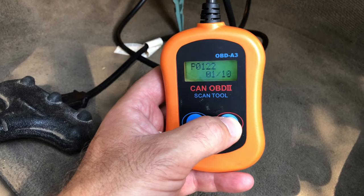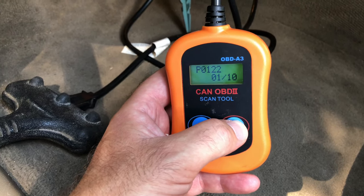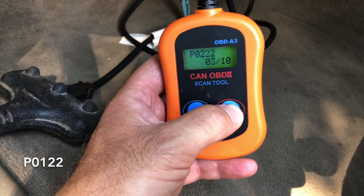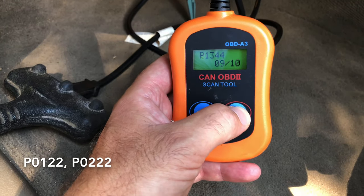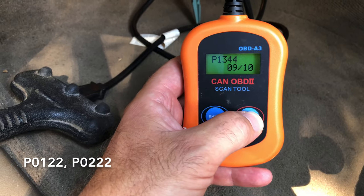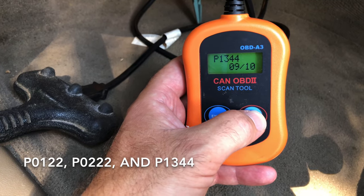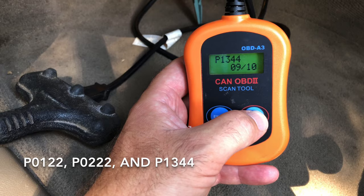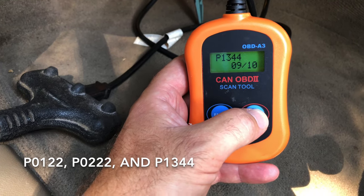Among the fault codes this thing is throwing, the ones of interest to us are P0122, P0222, and P1344. P1344 is specifically related to the throttle position sensor, so I think that gives us a good idea that that's what's wrong with this.